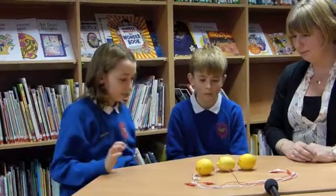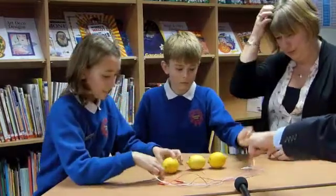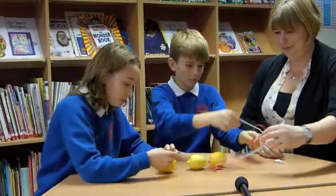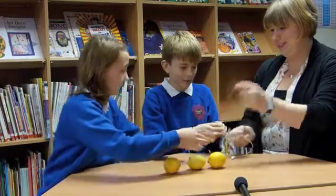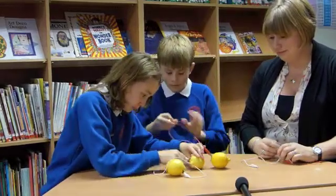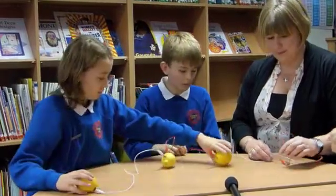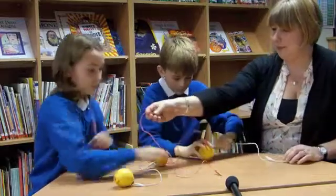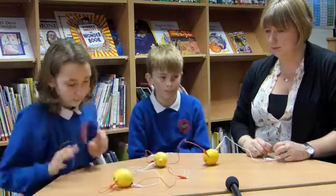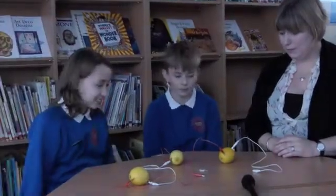Right, now we've got some leads on the table. Would you mind using the little crocodile clips to connect a zinc to a copper, and then use another crocodile clip to connect a zinc to a copper? Just clip that one to that. And the ones on the very end just leave on their own. And the remaining two leads have just put one end on their leads.